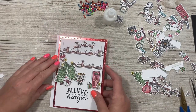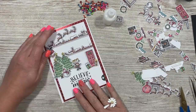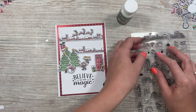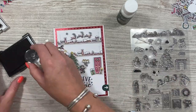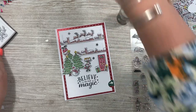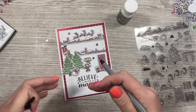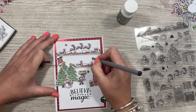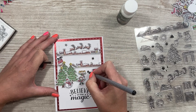Next I'm going to stick it onto my card base. I'm going to add some glitter but I also want to stamp a couple of stars — three little stars. I'm just going to go over those with my black pen. Once you know what you're doing, stamp ahead — you can stamp all these bits before you stick it down.